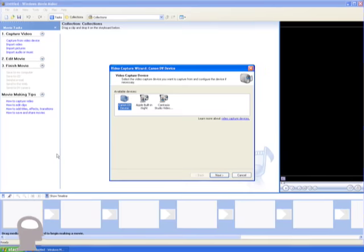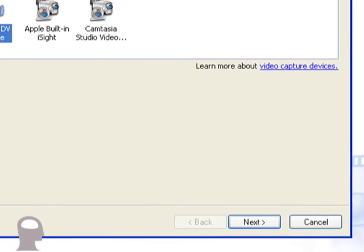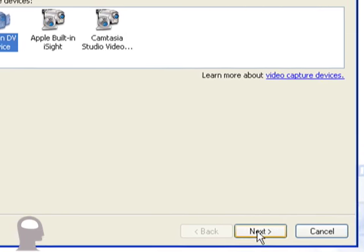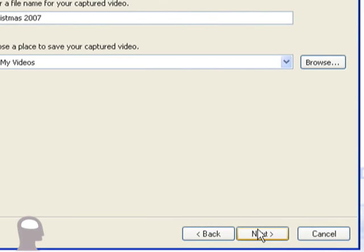Back over here on the screen, it says: 'Select the video capture device you want to capture from and configure the device if necessary.' The available devices are the built-in camera on the computer or the Canon DV device — that's the camera I just plugged in. We'll go ahead and select Next. It then says 'Enter a file name for the captured video.' I'm going to enter 'Christmas 2007.' Then it asks you to choose a place to save your captured video — My Videos is a good place, so we'll leave it right there. Click Next.